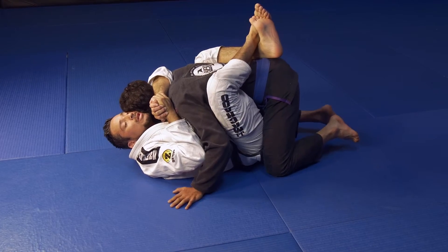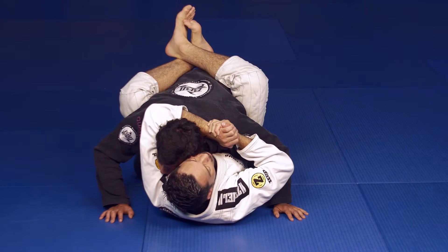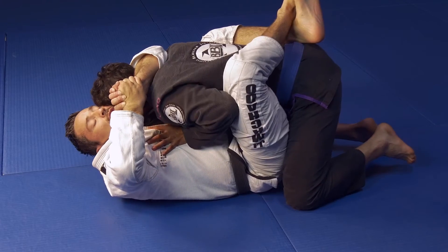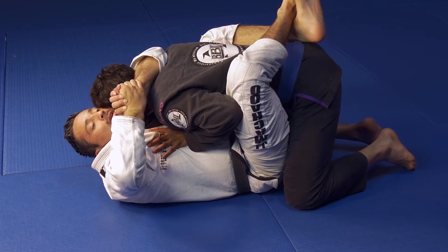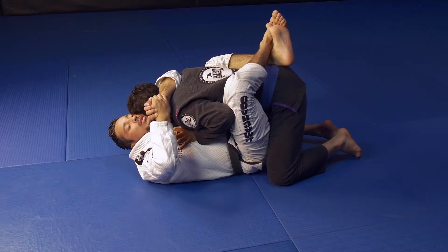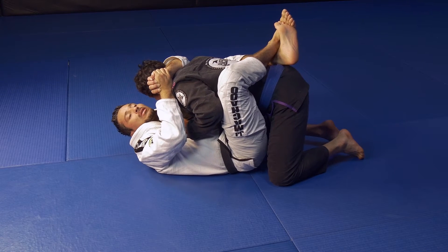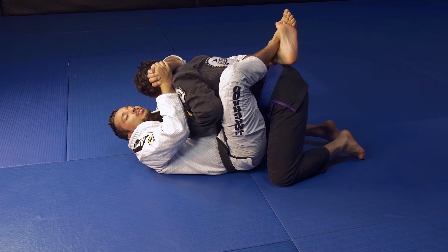What you want to do from here to go for the submission: you open up your arms a little bit to encourage them to start pushing on your chest. The idea is to take your time with this, but as they start to push, give them a little bit of space — do it at your leisure — and a little bit more space.